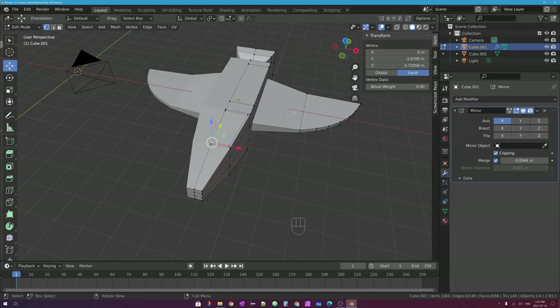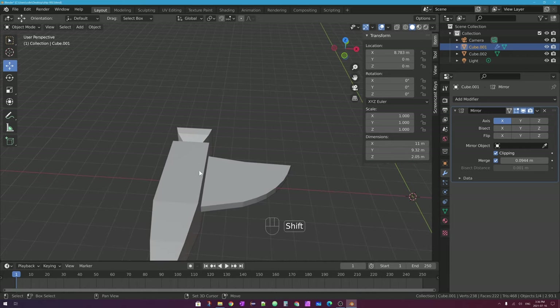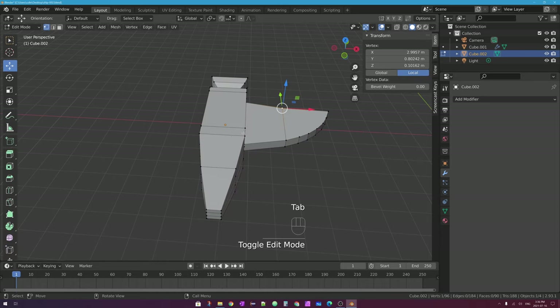Hopefully you can see that the Mirror Modifier in large part will really speed up your process, especially if you're doing detailed work on one half and want to make that change on the other side as well. The other way you can have a symmetrical mesh is by using the Symmetrize tool. The Symmetrize tool is not a modifier — it's a tool that you have to use every time you want to update the half that you're not working on. It's not automatic, and it's not in real time.